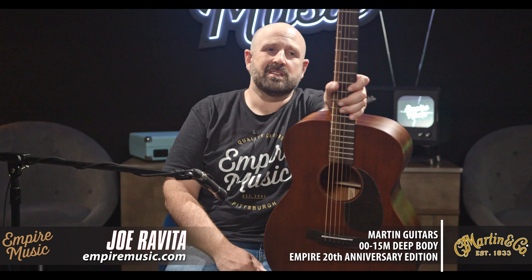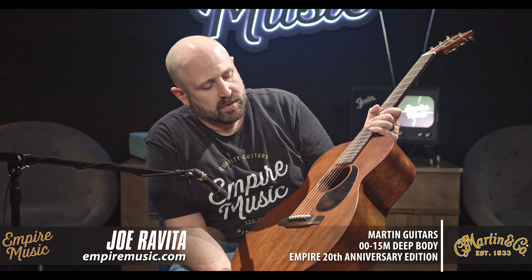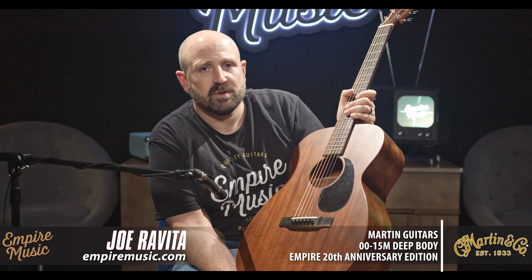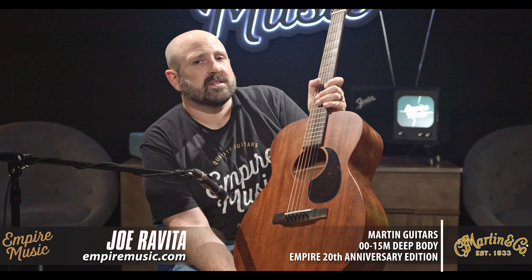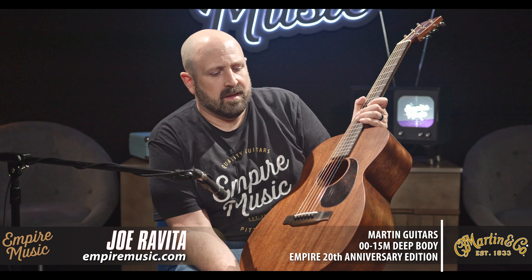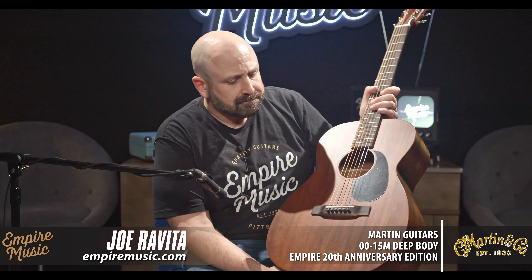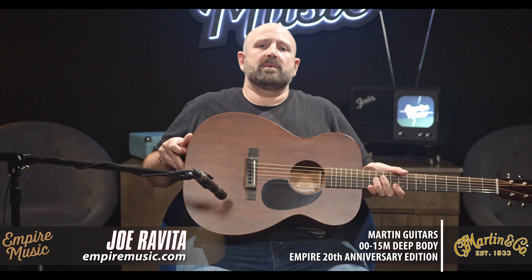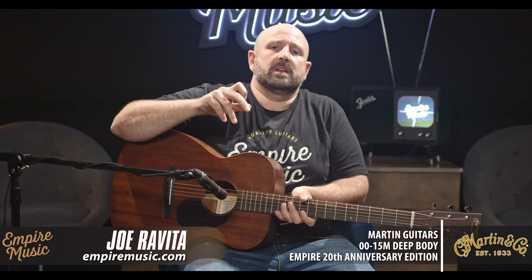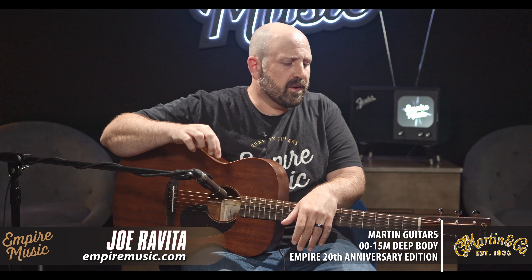We only made 20 of these, and they're gorgeous — really, really beautiful. You can see every single one right at empiremusic.com. We take individual photos. It has a special Empire Music 20th Anniversary label inside. Get one while the getting's good because these are going to go really fast. We do full factory setups on everything we sell, so if you order one in-store or online, our tech will go through it and make sure it's dialed exactly to Martin specs before it gets to you perfectly.